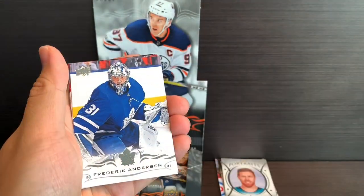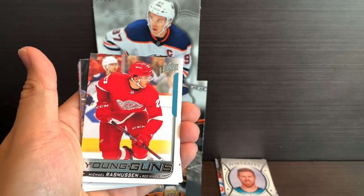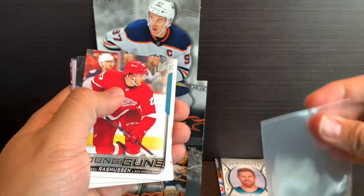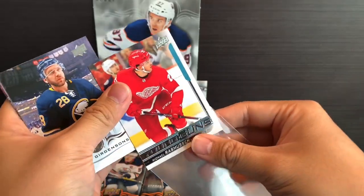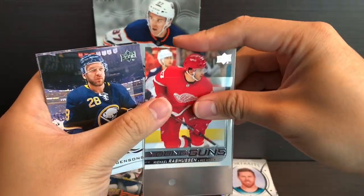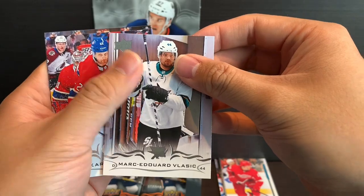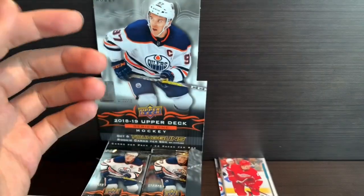We've got Connor McDavid, Freddie Andersen, Sam Gerrard — our first Young Guns — and Michael Rasmussen. So that's finally a hit right there for the Young Guns. Going to put that into a little sleeve — there we go, nice to have it in there. Zygmunt Giordano, Marc-Edouard Vlasic, Carl Alsner, and Justin Abdelkader.